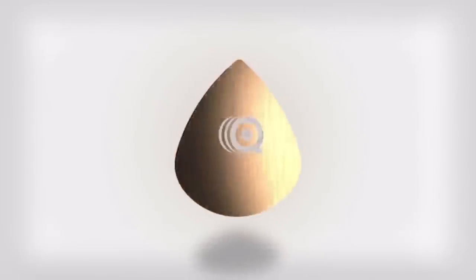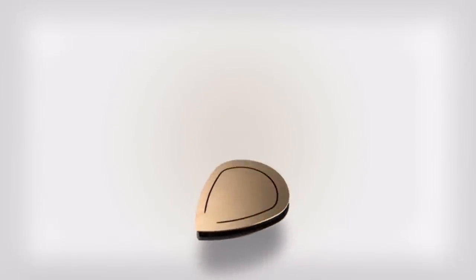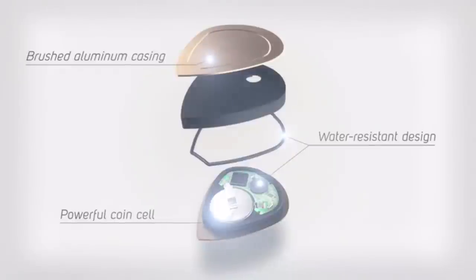Q-Mote is a handy coin-sized device in a slim and elegant brushed metal shell and is equipped with a single easy-to-click button. Q-Mote is also water-resistant with a battery life that allows you to click the button up to 60,000 times.